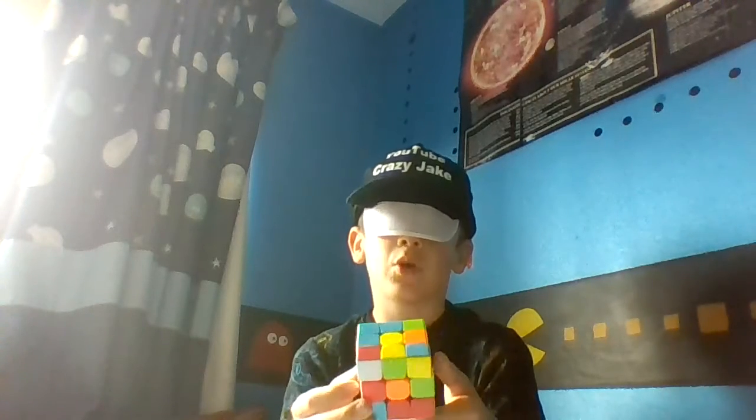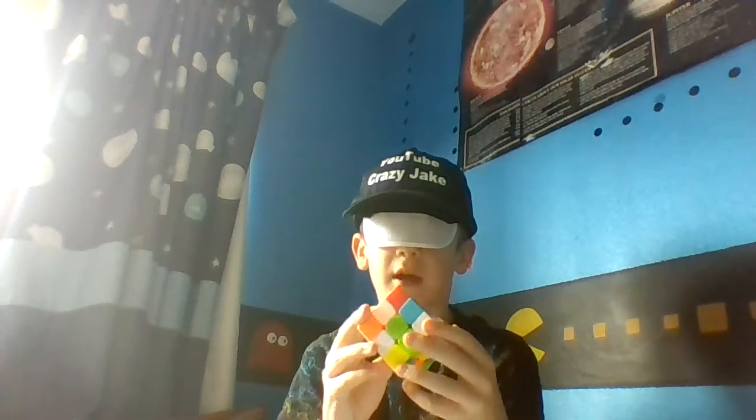The first attempt at solving a Rubik's cube blindfolded didn't really go well, let's just say. What turn do I do from here? I have no idea. I think that's the camera. Now I'm just going to turn it around — turn it around. Yeah, oh okay.